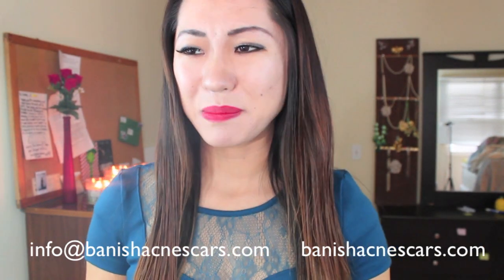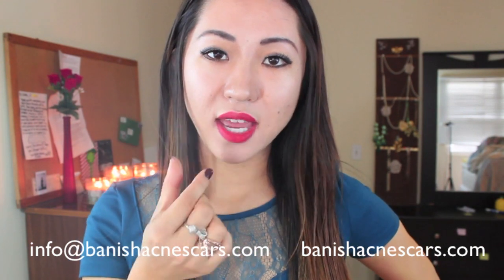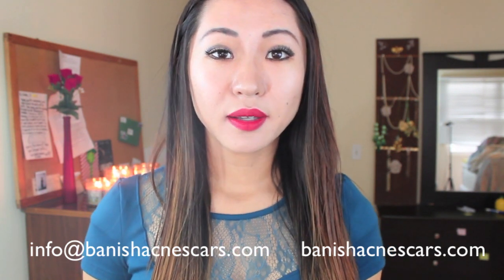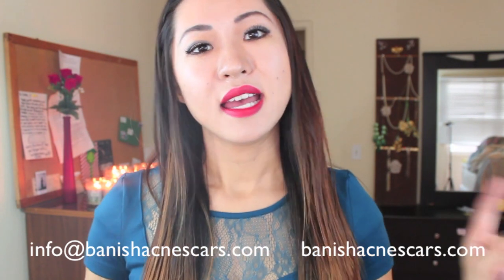It would make a great holiday present for your loved ones. If you want to order, it's BanishAcneScars.com. We sell the rollers in normal sizes for the face and also the body rollers, and we sell the serum separately as well. If you do order the kit, I definitely want to see the results of your skin — email me at info@banishacnescars.com, or if you have any questions feel free to send me an email. I hope to see everybody without stretch marks or acne scars.